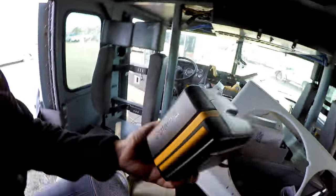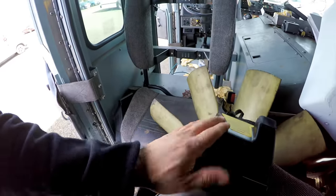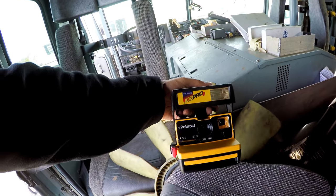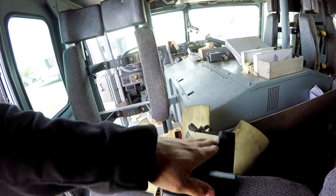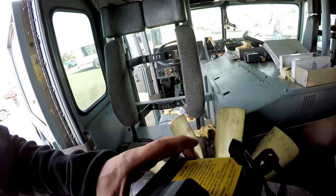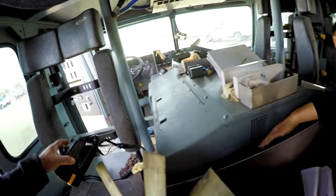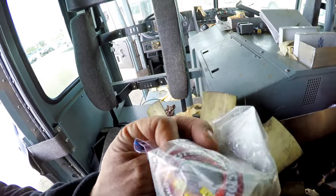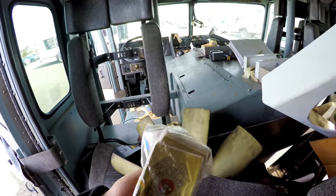Polaroid camera — geez! Who still uses Polaroids? This is pretty cool, let's see how bad this thing is. Here's some fire department stickers. These are going in the shop. Nice. Switches, toggle switches.